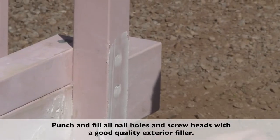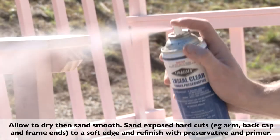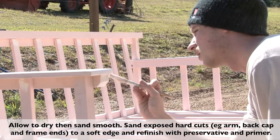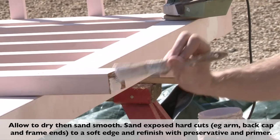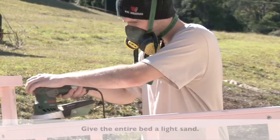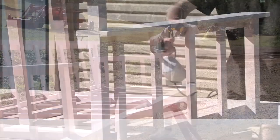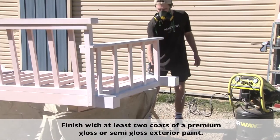Punch and fill all the nail holes and screw heads. Once dry, sand smooth, and then refinish with a timber preservative and primer. Keep the whole bed to a light sand, then finish it with two coats of premium quality exterior paint.